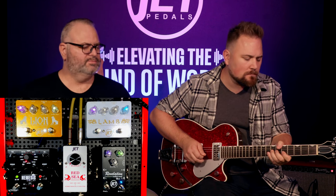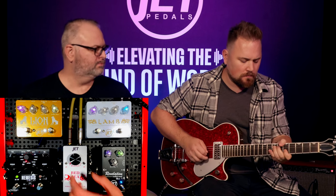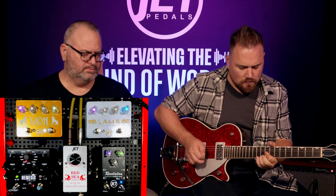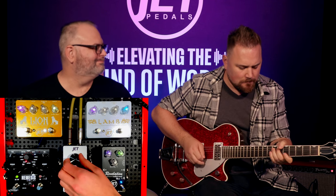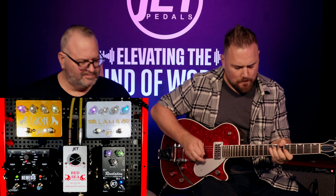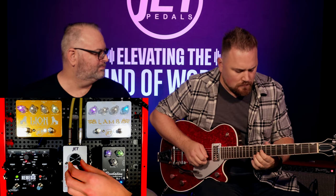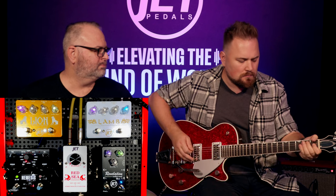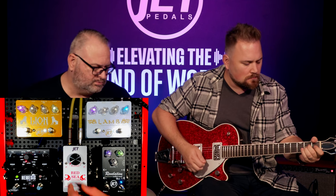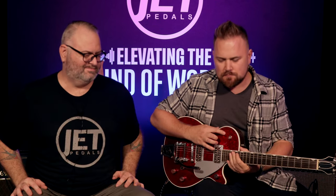Pretty cool. Sounds killer. Sweet. That was awesome.